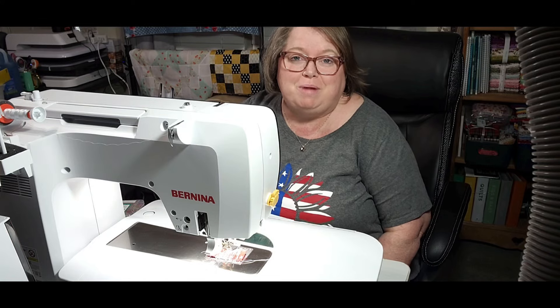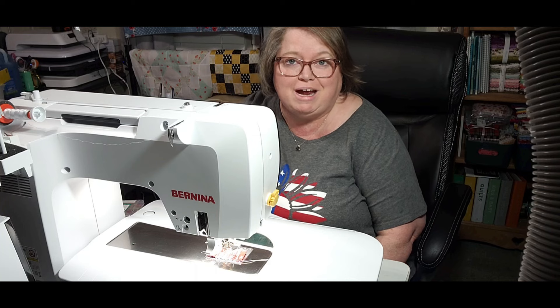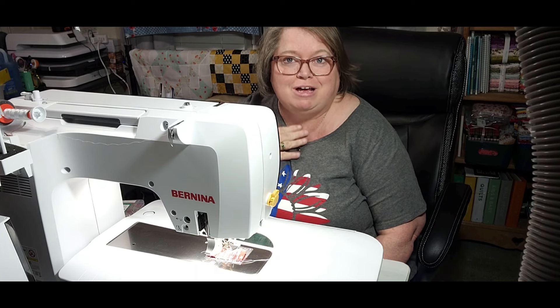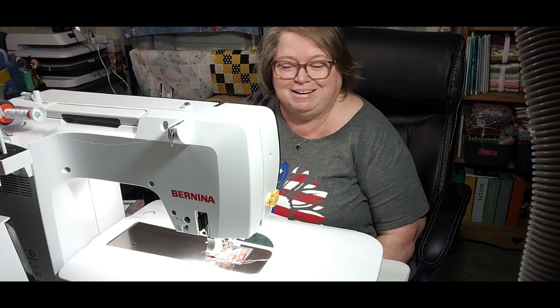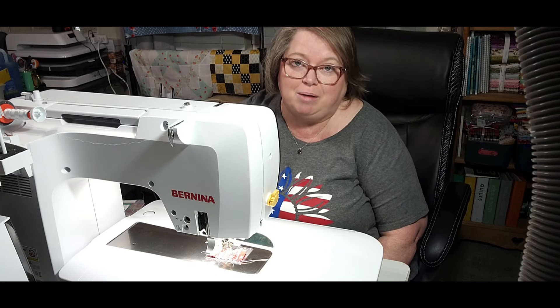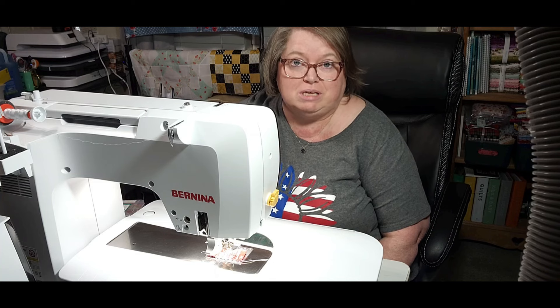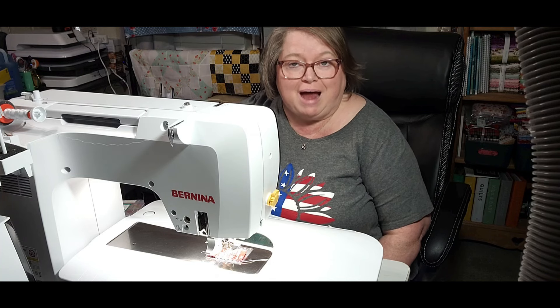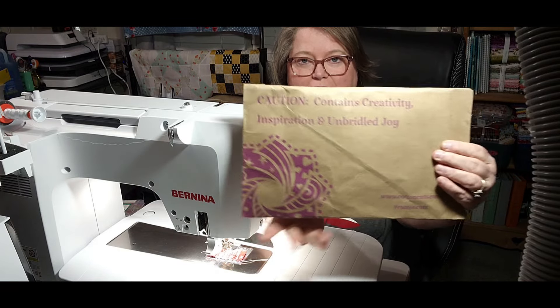Hello everyone and welcome to my hobby home. I'm hoping you can hear me once again tonight — I can't talk as loud. But when I got home today, I had this package waiting on me.